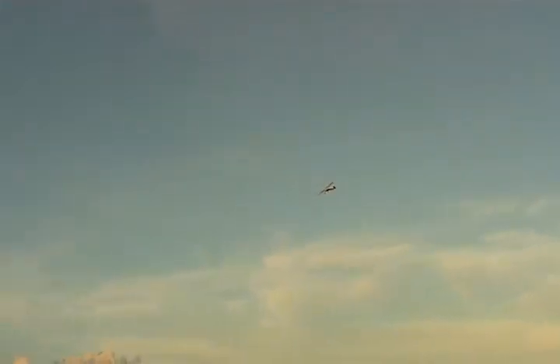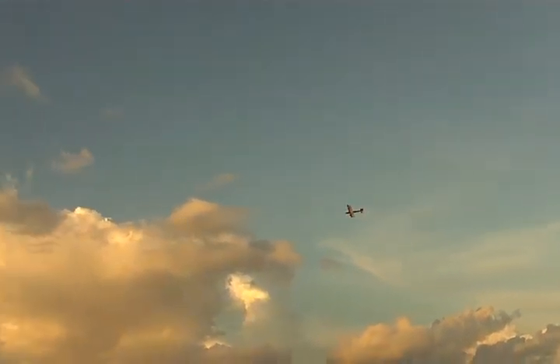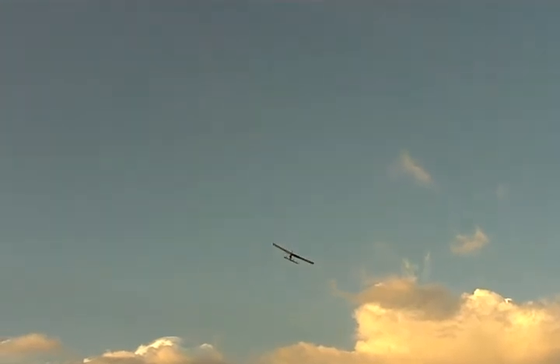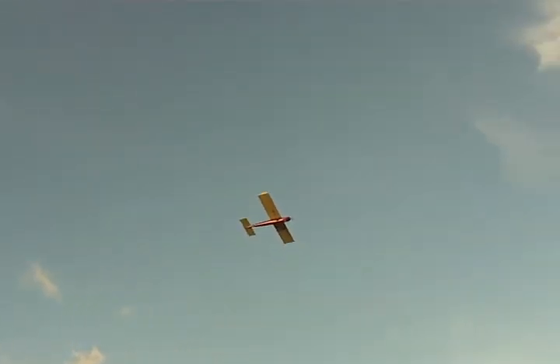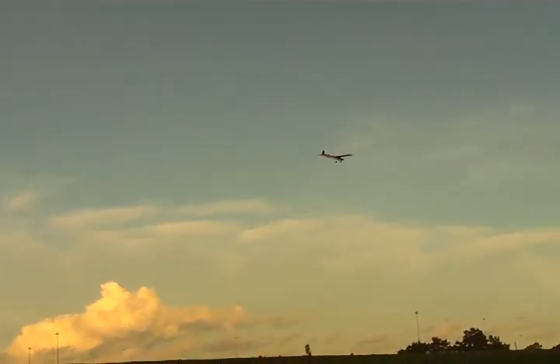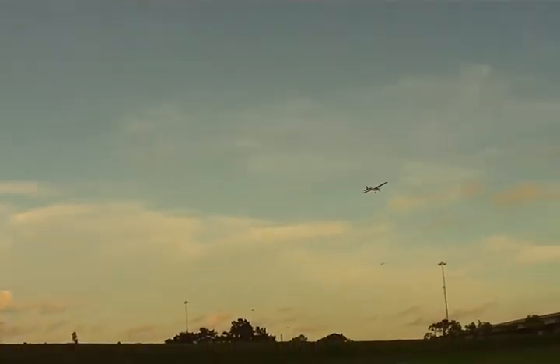Is that enough rudder? Not enough rudder. Yeah. Alright, that's a touch and go. Okay. Going to do a touch and go? Touch and go.